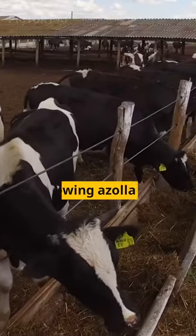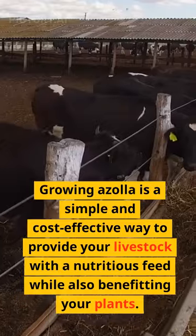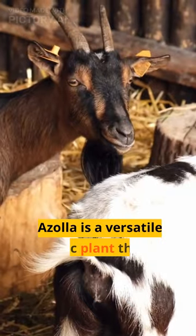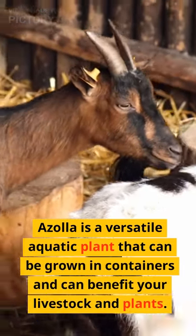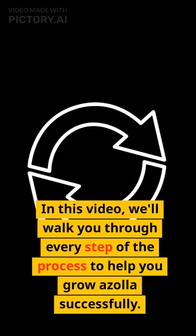Why grow Azola? Growing Azola is a simple and cost-effective way to provide your livestock with a nutritious feed while also benefiting your plants. Azola is a versatile aquatic plant that can be grown in containers and can benefit your livestock and plants. We'll walk you through every step of the process to help you grow Azola successfully.